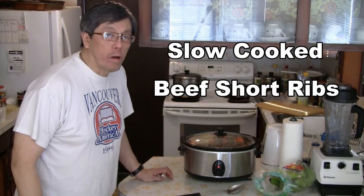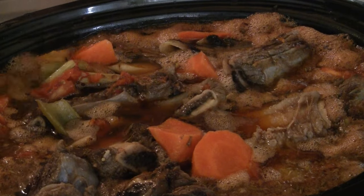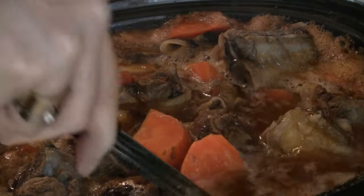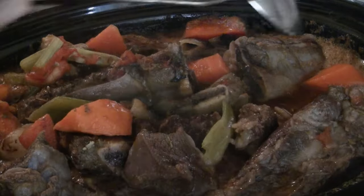This is the Chinese Cooking Channel. Today we're doing a braised short rib cooked in a slow cooker. We've got a big pot going so you get fall-off-the-bone tenderness in the beef. Let's get started.